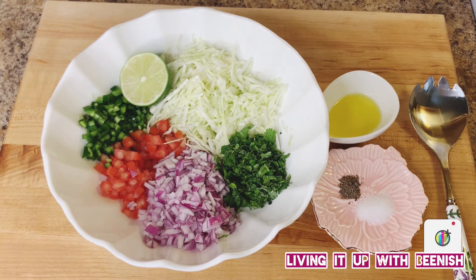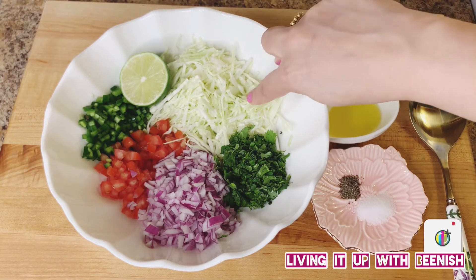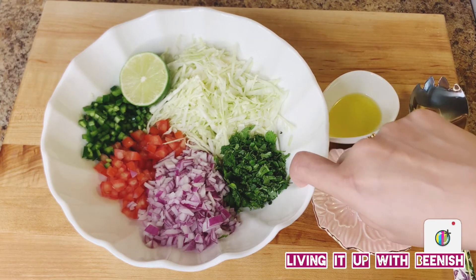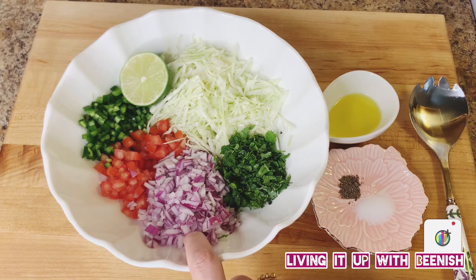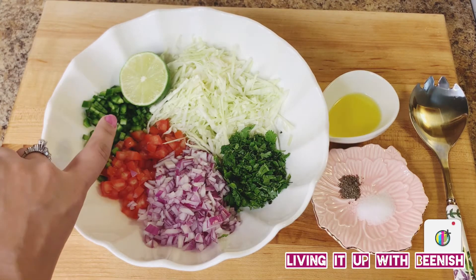We will add a salad to the tacos. For the salad ingredients: 1 cup finely sliced cabbage, fresh cilantro (dhania) finely sliced, half a red onion finely diced, half a de-seeded tomato finely diced, and 1 de-seeded jalapeño finely diced.